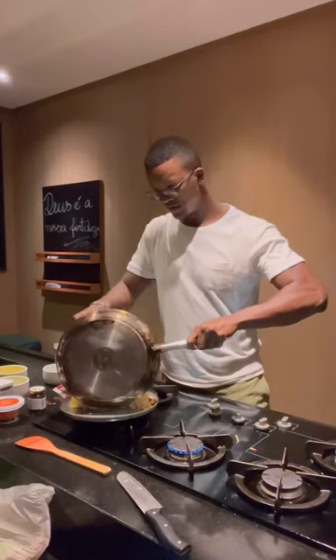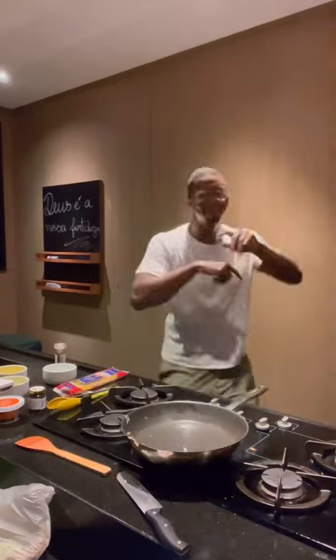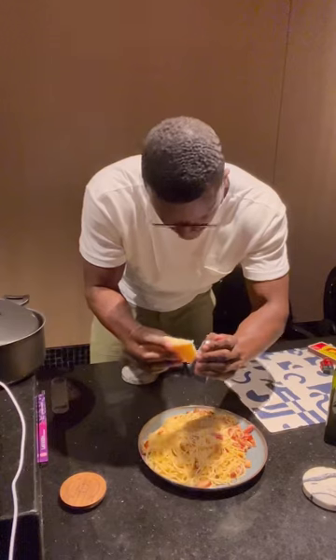From there I put it on the plate, put some more cracked pepper on there, some more parmesan cheese. You can make this dish in maybe 15-20 minutes prep time plus cooking, and it tastes amazing.